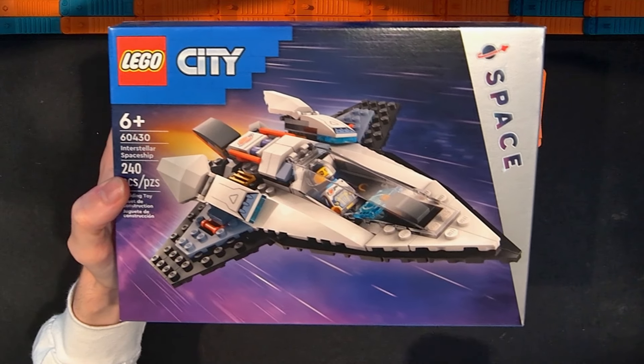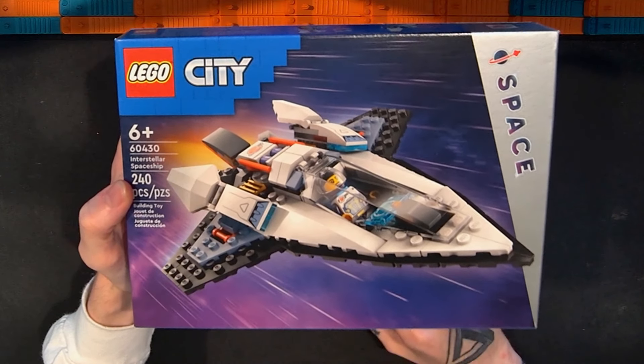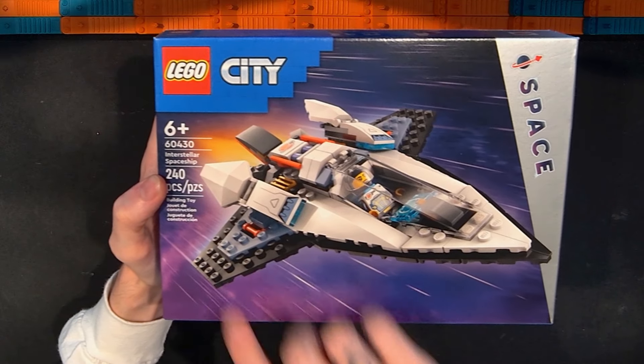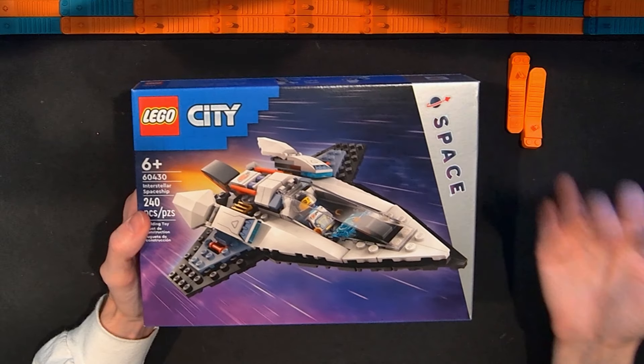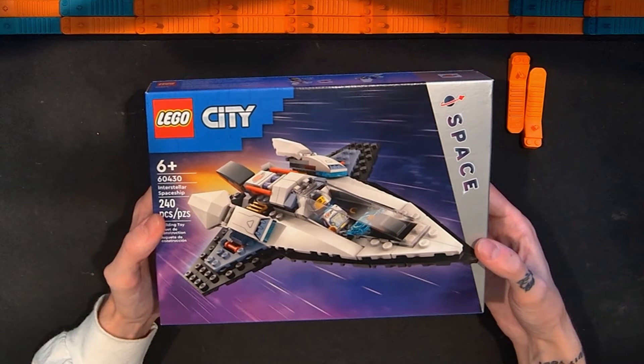In this video I'm taking a look at the brand new Lego City Space Interstellar Spaceship Set — set number 60430. It has 240 pieces and I paid $20 for this set. This is another set that officially releases on January 1st, 2024. I'm not affiliated with any company, I'm not part of the Lego Ambassador Network, I don't get sent promotional sets or anything like that — I paid for this with my own money, but occasionally I'm able to get sets early.